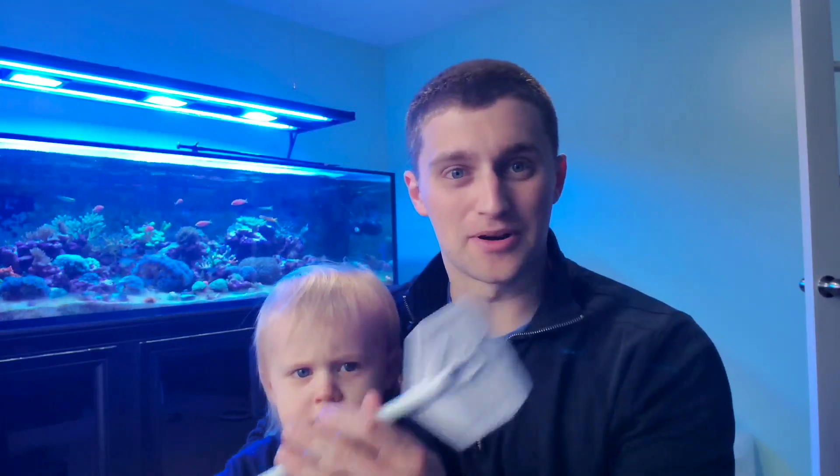You ready Daniel? Yeah. And I got a new algae scraper — no more metal algae scrapers. Definitely not. We'll do a review on this later.